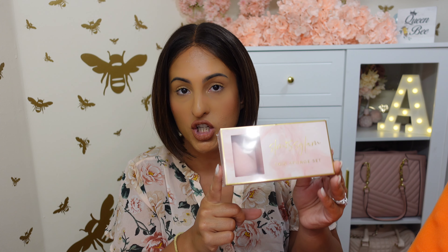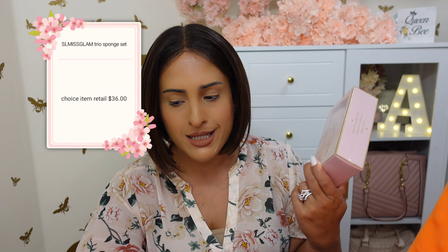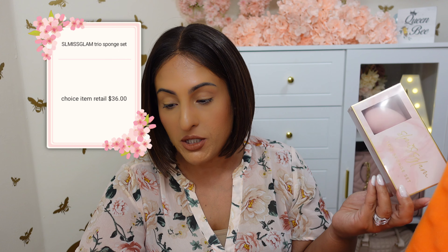The last choice item I have is this trio sponge set from SL Miss Glam — I'm going to say Miss Glam. Trio sponge set. I can never go without sponges. Sponges are like my little safety net. When I'm using a makeup brush, which is typically my preferred method, if it's looking streaky, a sponge is a quick fix — it'll get that right up. This set retails for $36 and there are three sponges in here. It's pink, it's cute. Packaging is cute. I like it.